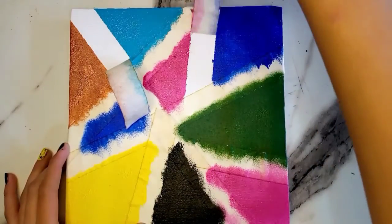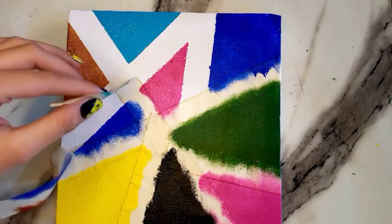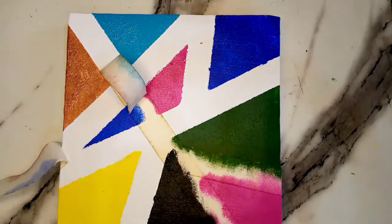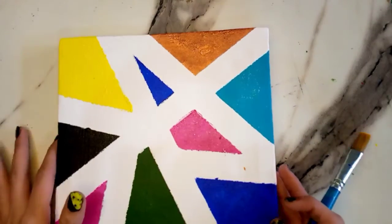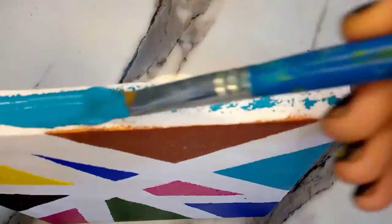Now I'm going to remove these paper tapes. This is the front side of the canvas. Now let's move on to paint the borders — I will paint all the sides with the other colors.